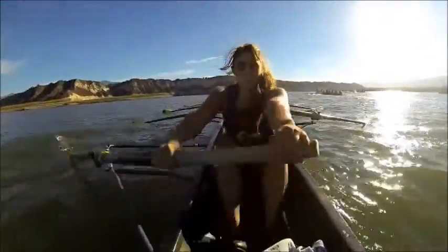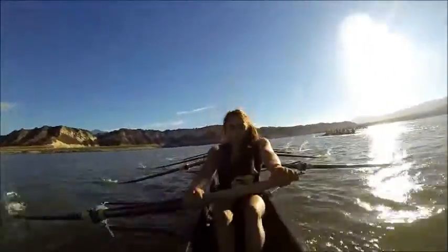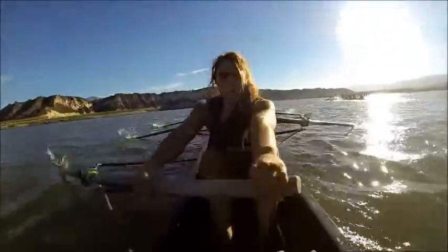Quick catch now. 23, 24, 25. Pressure with the legs. 26. Hold right here. Get the legs on. Legs.